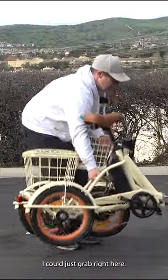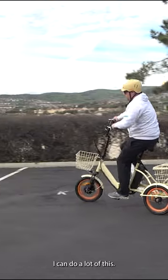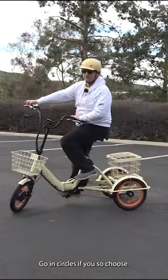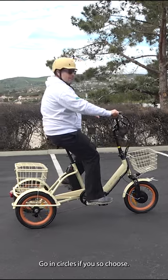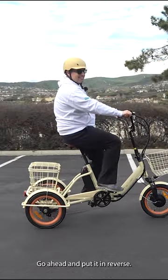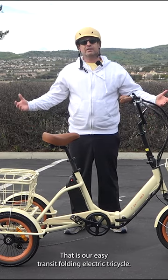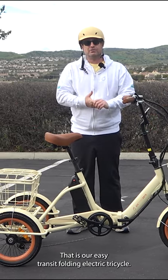I could just grab right here. I can do a lot of this — go in circles if you so choose. Go ahead and put it in reverse. It's a lot of fun, really easy to ride. That is our Easy Transit Folding Electric Tricycle.